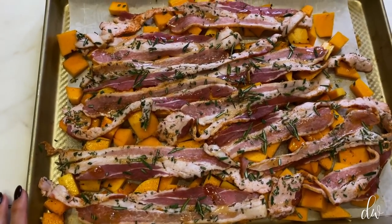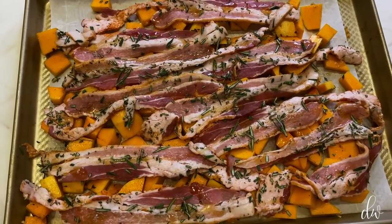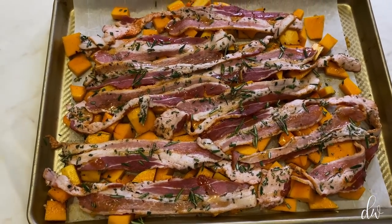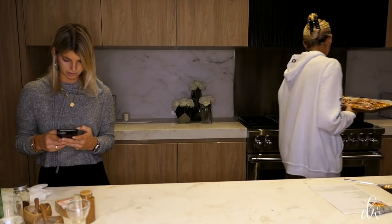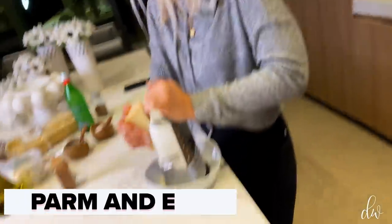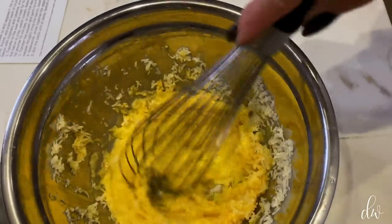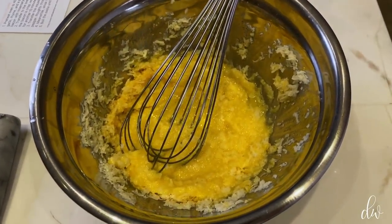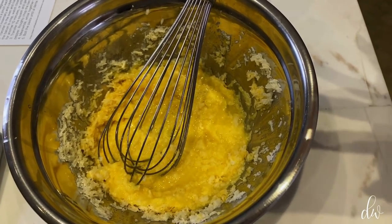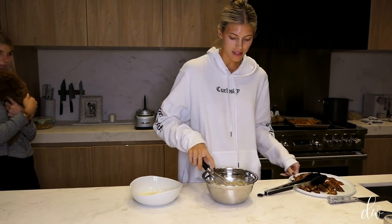So we're going to bake this at 400 for around 10 minutes, then flip the bacon, cook it for another five to eight minutes, and then take the bacon off and finish cooking the squash if it's not done. So you put a cup of parmesan with the two eggs and mix it until it's super smooth — that's going to go with the noodles after they're cooked. I broiled my bacon to get it a little more crispy.